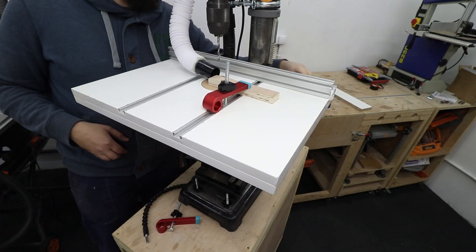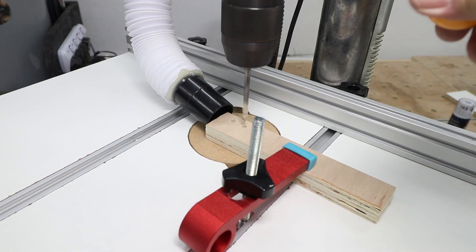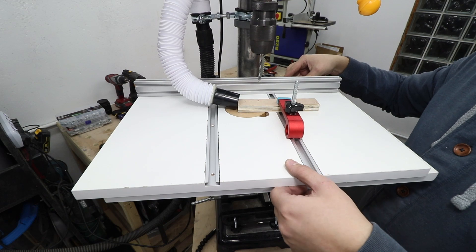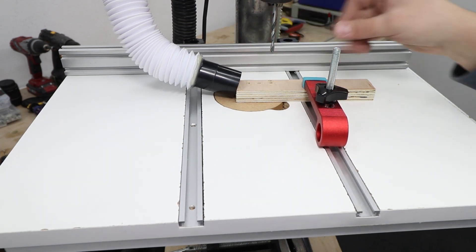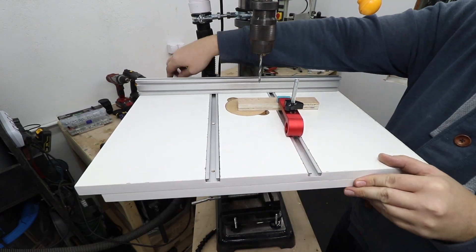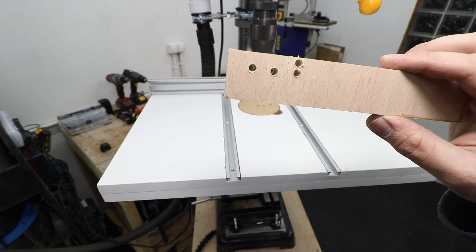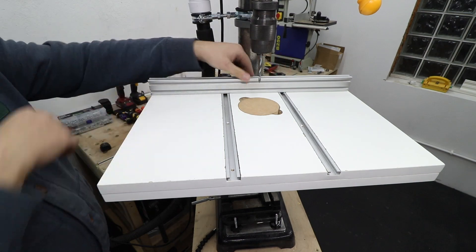With the shop vac attached, let's see how it all works. We can see the side movement left to right — going left... really simple and easy. How about front to back? Again, super quick and super simple. Works like a treat, and the dust extraction is actually quite good as well. Easy to take out the cookie, flip it over and you've got a clean slate. Same with the fence — easy to move, easy to adjust, and really solid when clamped down.